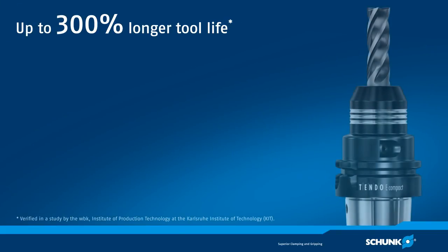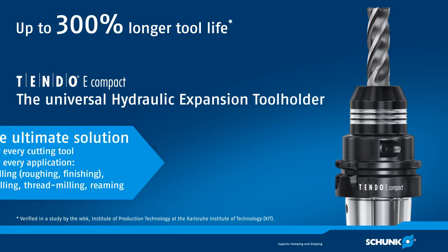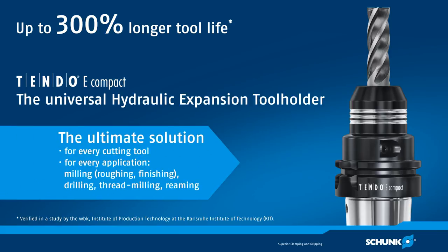Schunk Tendo-E Compact is the universal hydraulic expansion tool holder for drilling, reaming, tapping, and for ultimate milling. A study of the WBK Institute for Production Technology at the Institute for Technology in Karlsruhe proves it.